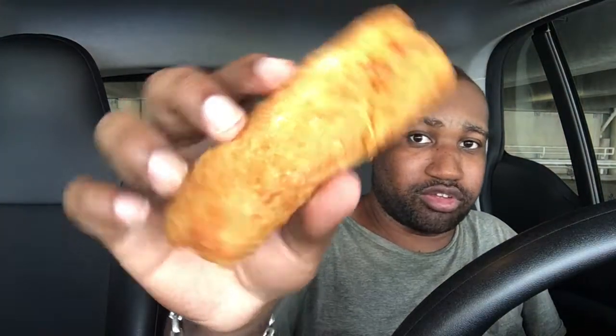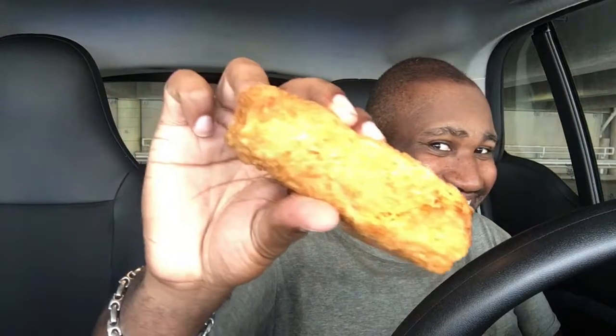I want to go ahead and try these. I'm a fan of the Buffalo Chicken Rollers that they have at 7-Eleven, and I just want to give this a shot. Busted this open so you can get a look at the cross-section — it's cheese and flaky crust. You can definitely taste the Buffalo flavor once you bite into it.